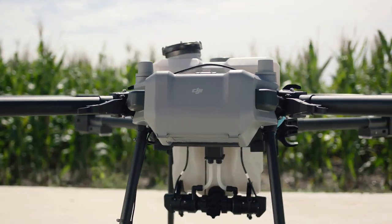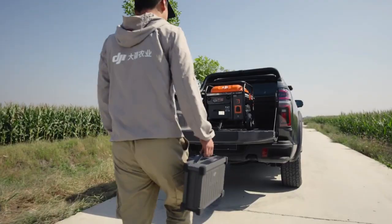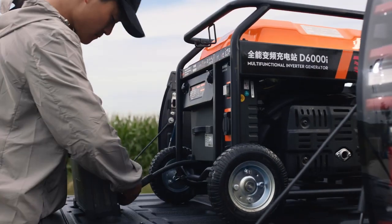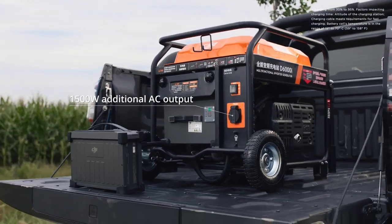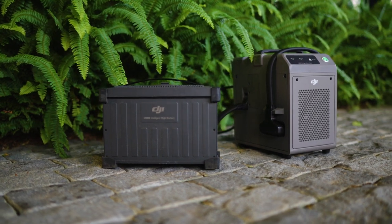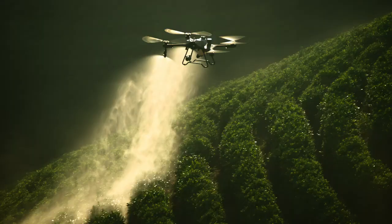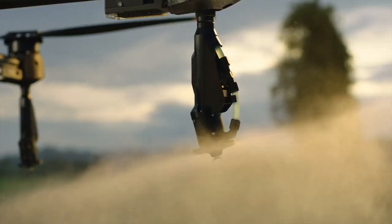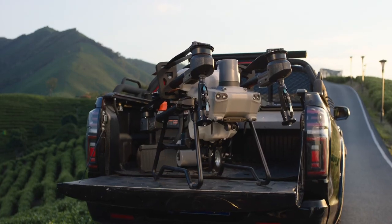The T25's DB800 intelligent flight batteries have an increased capacity of 15.5 amp hours so you can fly longer. The D6000i multifunctional inverter generator has an increased charging power of 4500 watts, allowing for 9-minute fast charging. The C8000 intelligent charger can charge batteries directly with utility power. Light, portable, smart — this is the brand new DJI Agras T25.